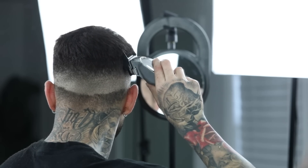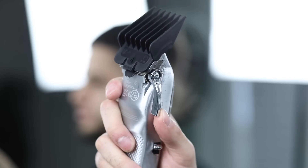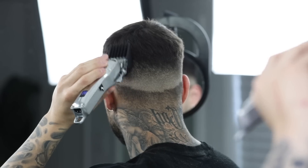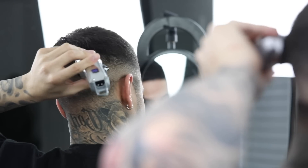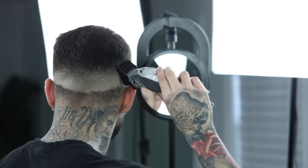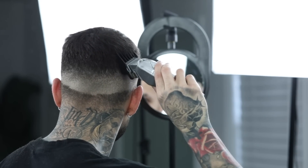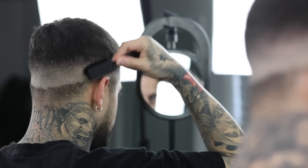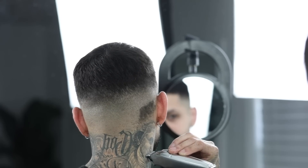And depending on the hair length that you have on top, if that doesn't do it completely, you're going to want to grab the number four guard, open the lever all the way, and repeat the exact same steps as you did with the three guard — just trying to finish sculpting out the side length to the top length as smooth as possible. And so once you're done with that, you're just going to want to quickly brush away all the loose hair before taking out the rest of the bottom hair.